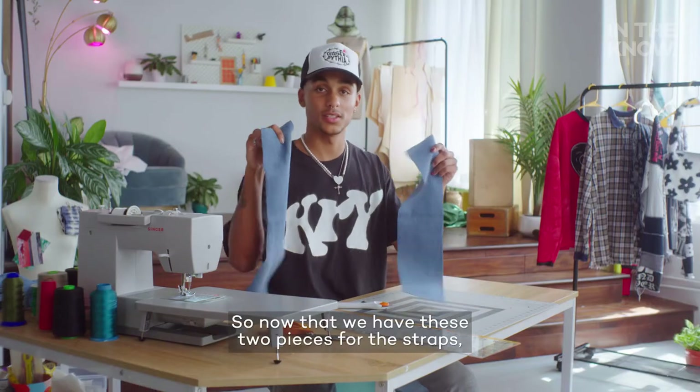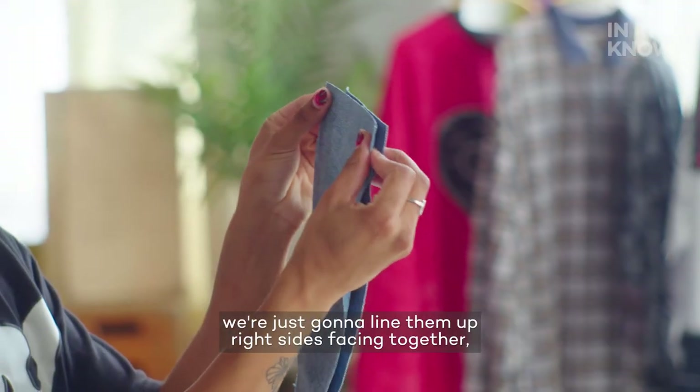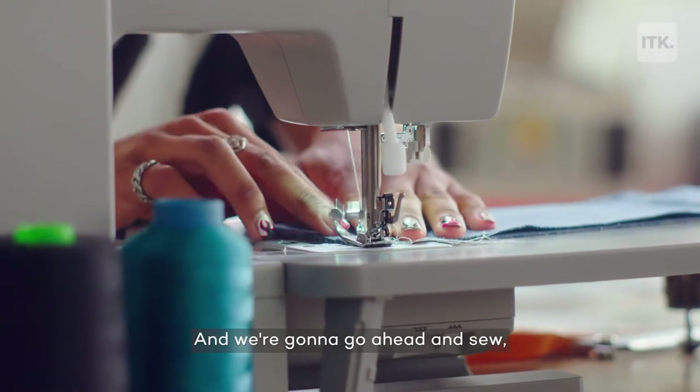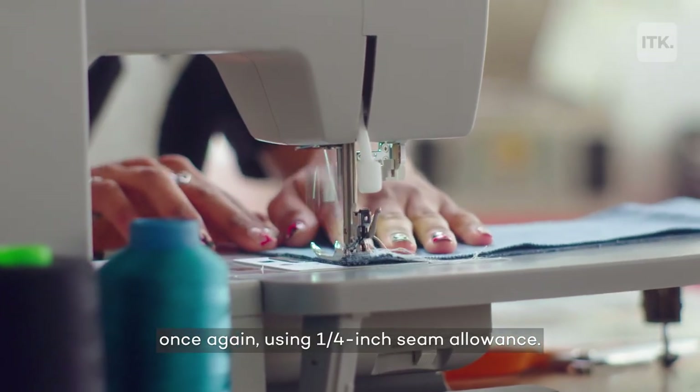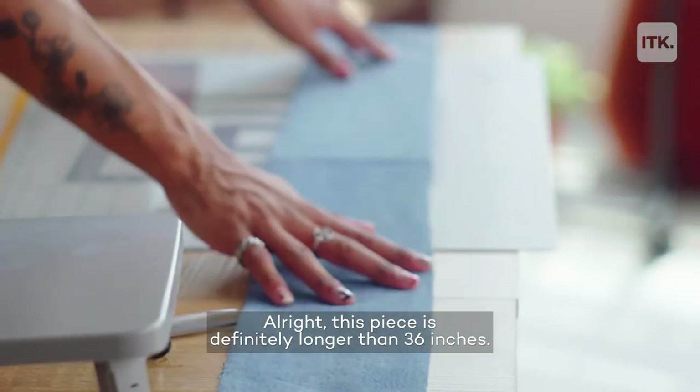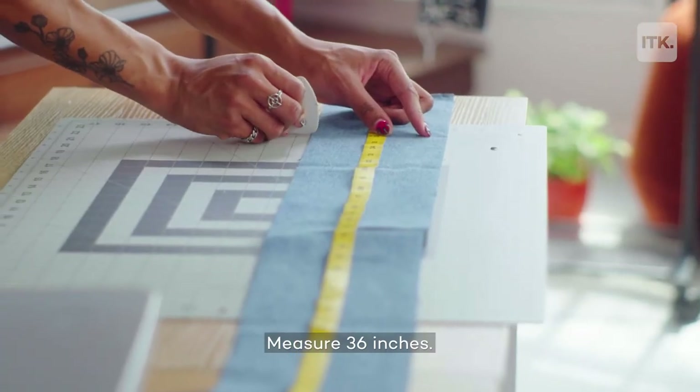Now that we have these two pieces for the straps, we're just going to line them up right sides facing together and we're going to go ahead and sew. Once again, using a quarter inch seam allowance. This piece is definitely longer than 36 inches, so measure 36 inches.